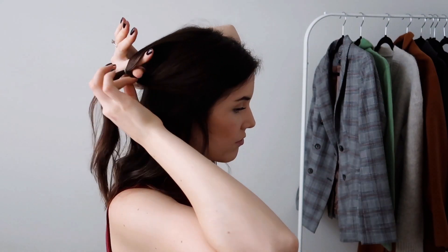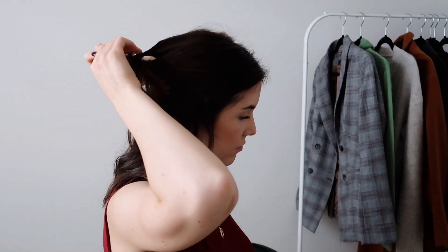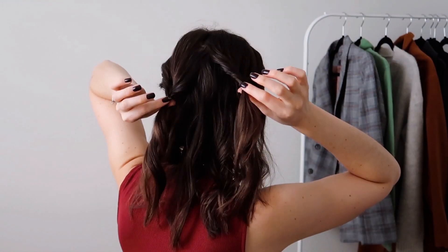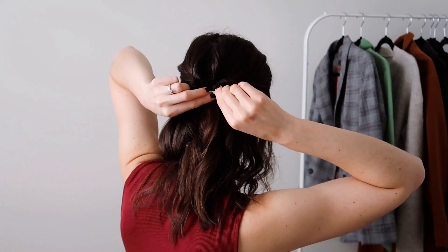Then what you're going to do is make a little hole in the first ponytail and loop your hair through — so we have a little topsy tail going on — and then do the exact same thing to the other side, super easy. Then I like to just pull them back so they're together and pin them in place.